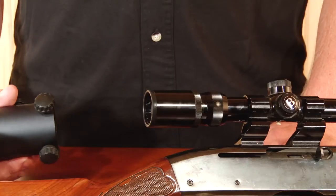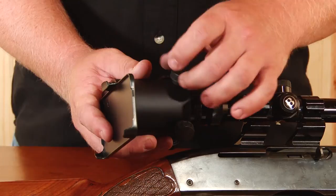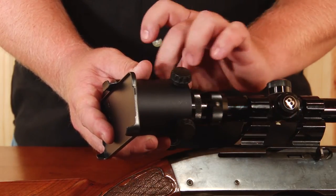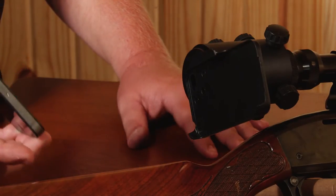Next, take the sleeve of the iScope, slide it over your scope, and tighten each thumb screw equally four to five turns, depending on the size of the scope. At this point you're ready to attach your smartphone to the unit.